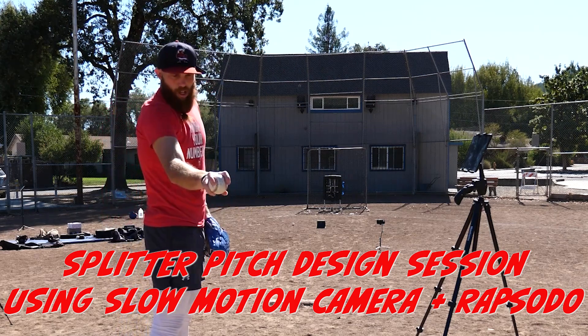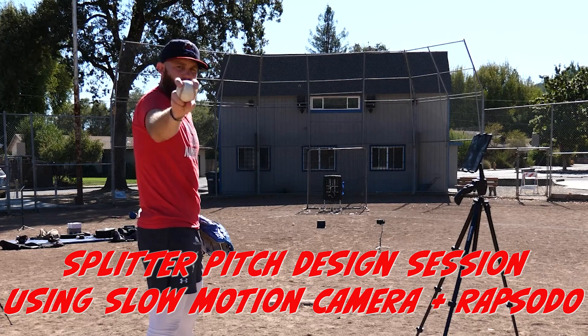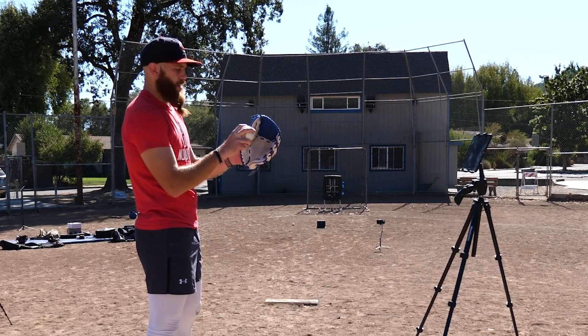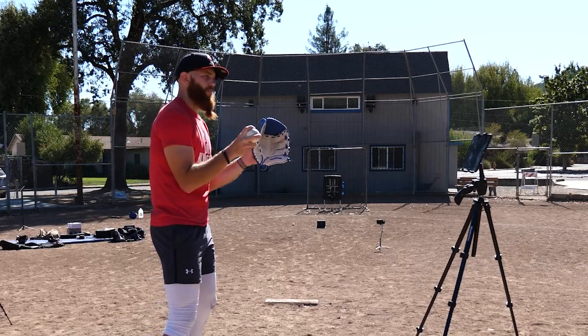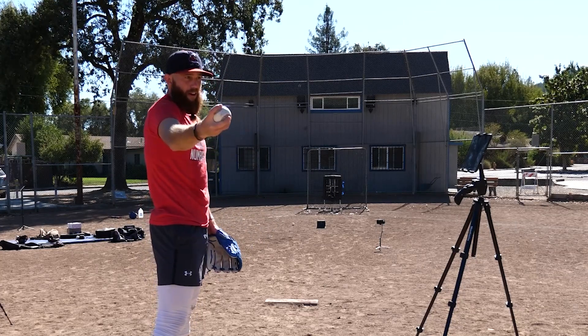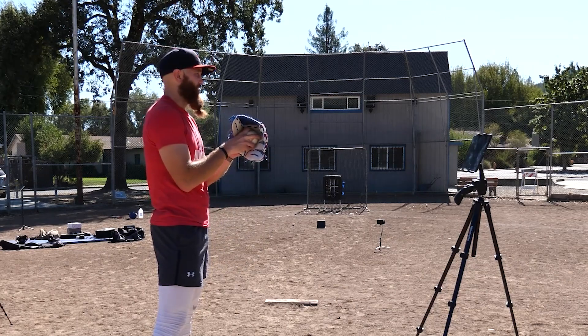Alright, splitter. We'll start right around the two seams, thumb there, and then we'll start to increase as we move on. The first metrics we're going to be looking for are total spin and velocity. Fingers closer — like this — is going to be probably around 82. And then the more we get out, spin's going to drop, velocity's going to drop.